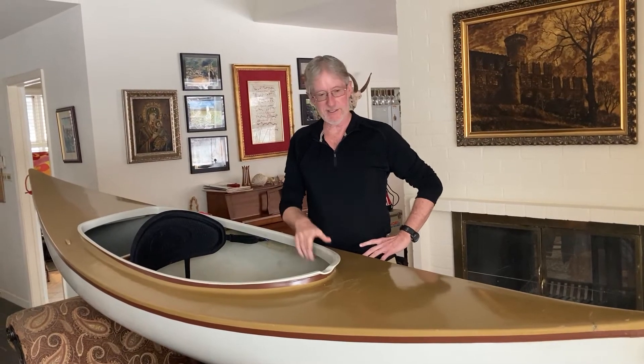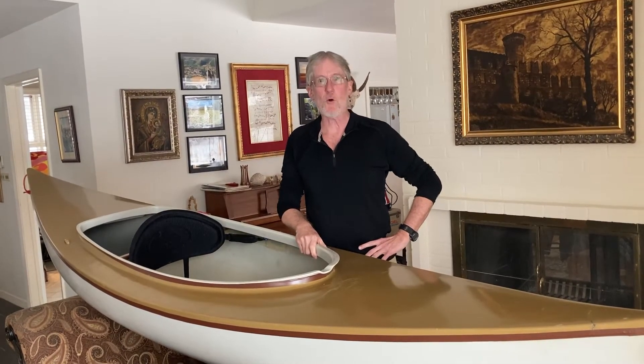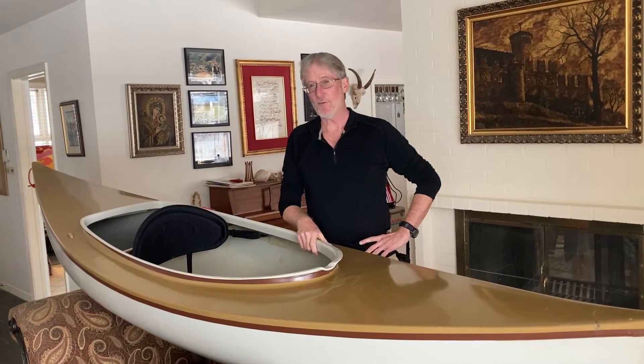I've got a pretty good-sized canoe collection with some pretty cool canoes, and it's too cold and been snowing to go canoeing, so I thought I'd bring one in and show it to you — and maybe do that periodically. This one is, I think, my second oldest canoe, from 1978, and it's made by Burt Hathaway. The model is the Rob Roy.